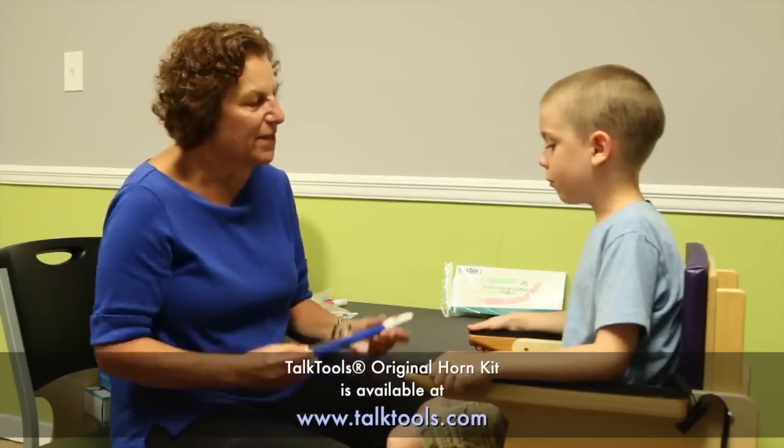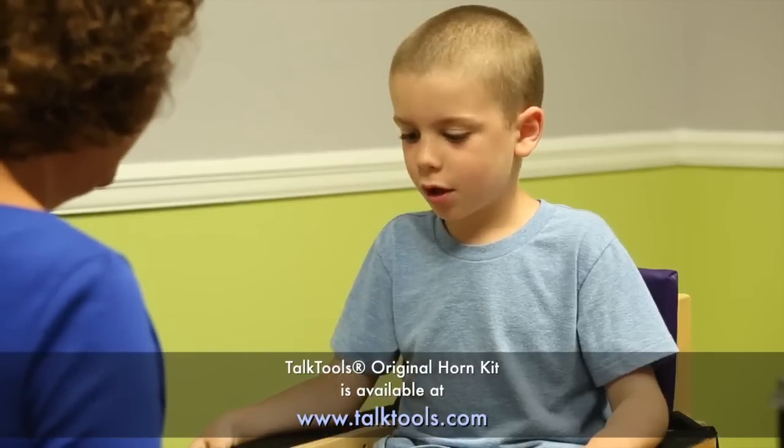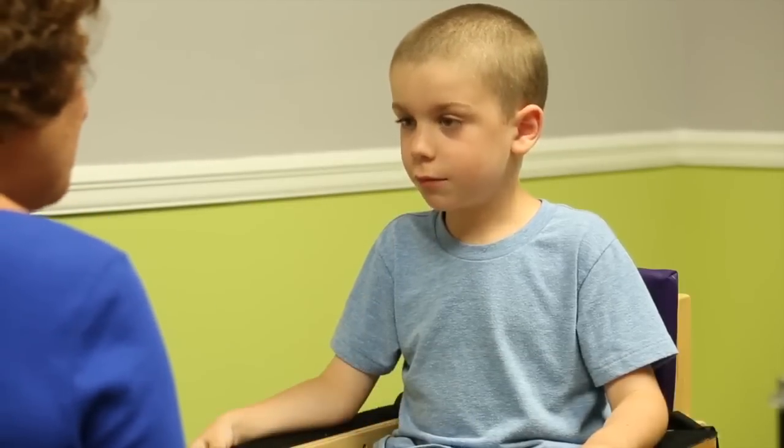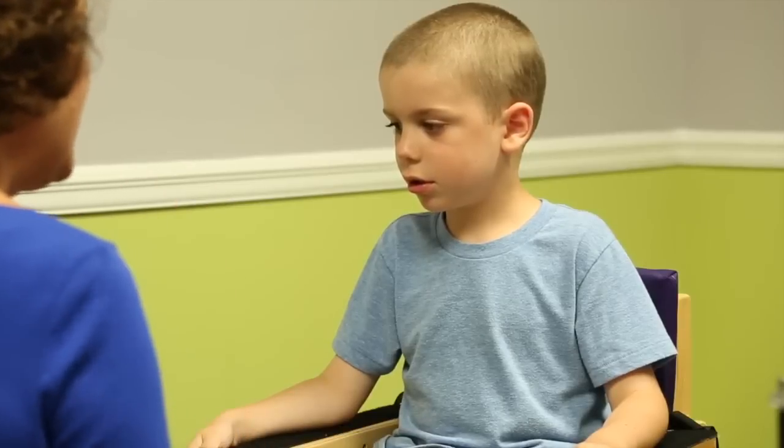Want to do it again? Can you do it a little softer? Very nice. Are horns fun? And they're also really good for your lips and your jaw.